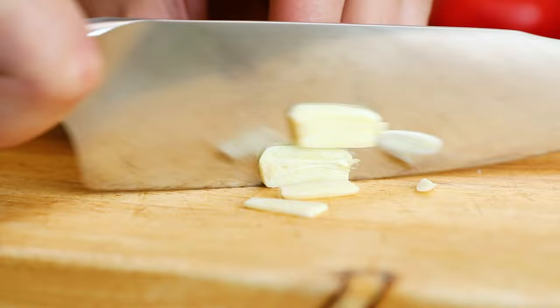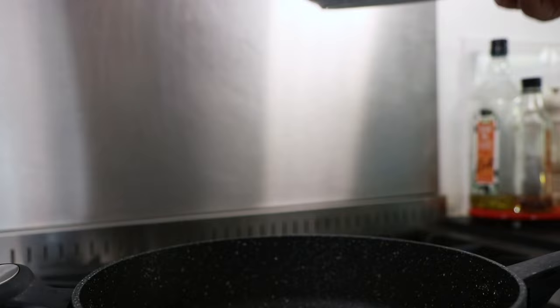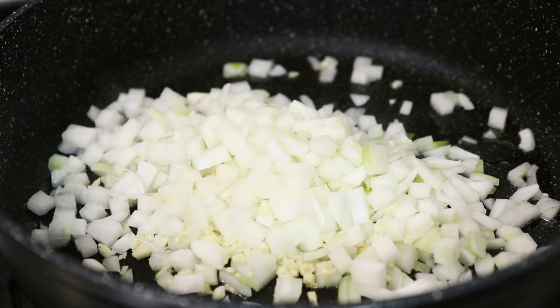Next, take a large sauté pan that's big enough to hold all of the ingredients for our paella. Place it over a medium heat on the stove, then add some olive oil. Once it's heated up, add the chopped onion and garlic, plus 75g of chopped chorizo, and then fry for 5 minutes.